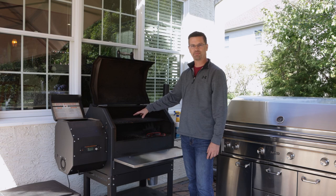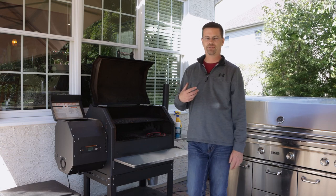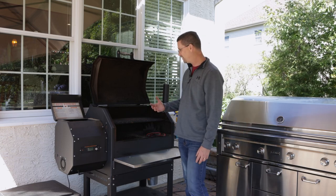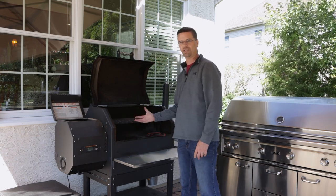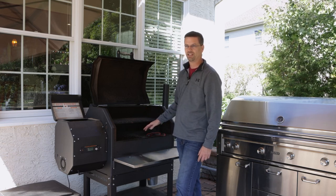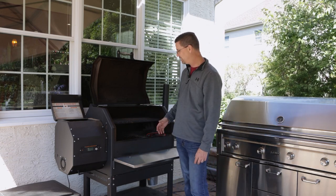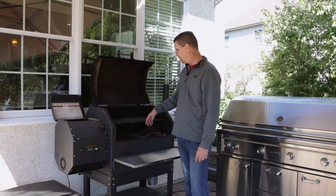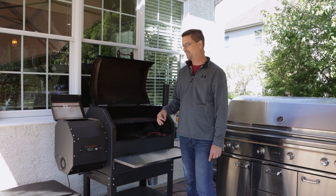Number four: the half rack. The grill comes with a full rack, but I bought the half rack right away — it only goes halfway across. The great thing is that when you have a full bottom rack and just need a little extra room, you can use the whole area without issues. If the full rack is in, it's a bit cumbersome to work the bottom. The half rack is definitely a must-have.